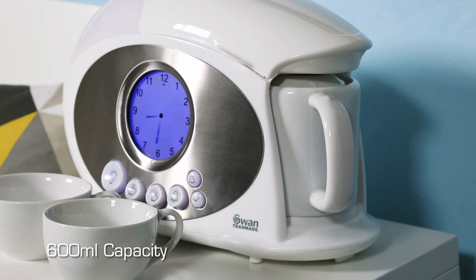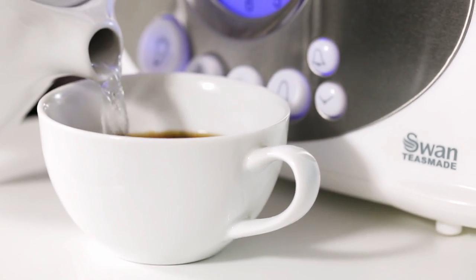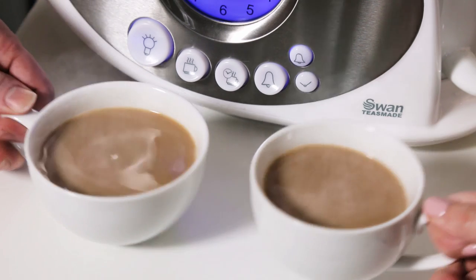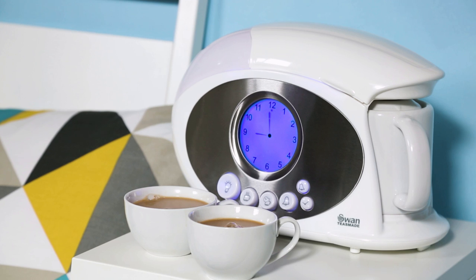And the 600ml capacity means the Swan TeesMaid is ideal for couples and tea lovers alike. Start the day off right, you've got it made with the Swan TeesMaid.